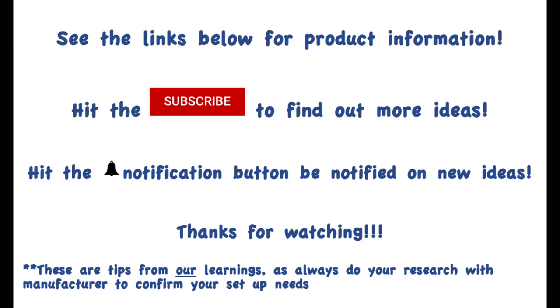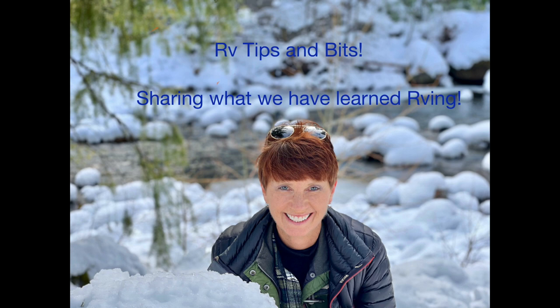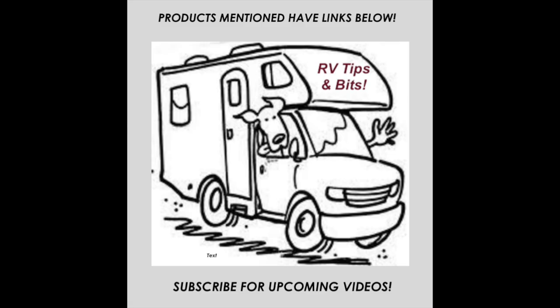Thanks again. We have a lot of videos on hidden tips for the RV and the Sprinter — please join our channel and watch for those notifications. Take care, happy camping!